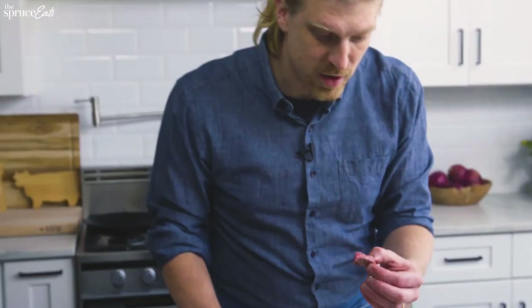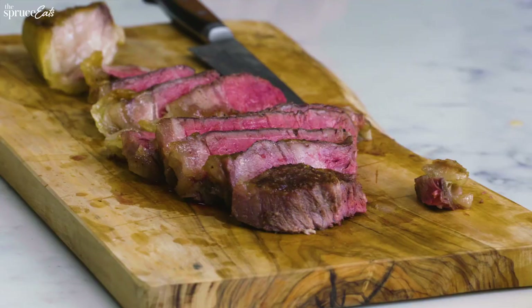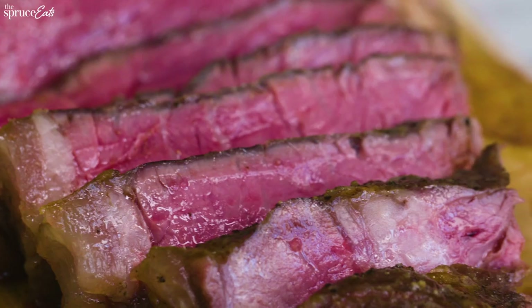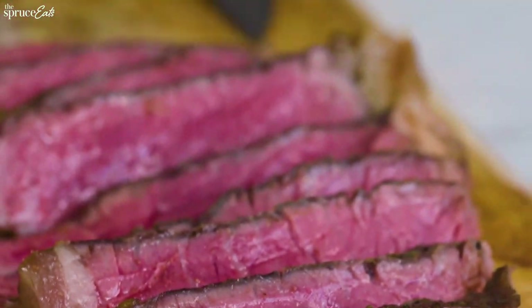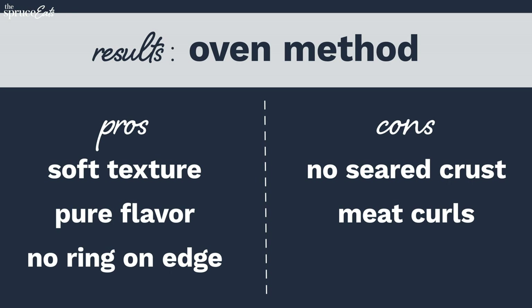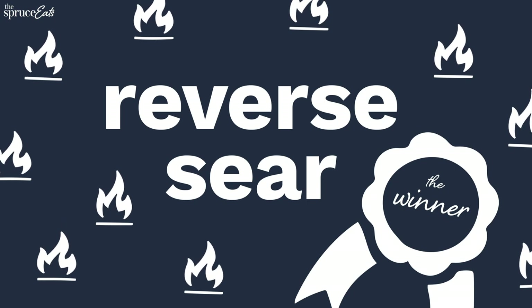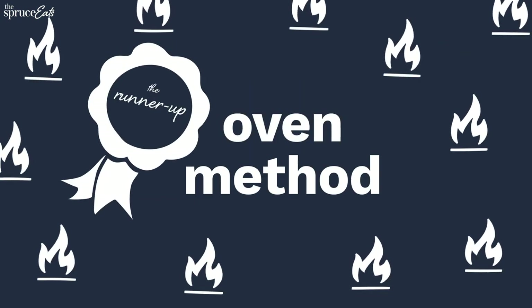Still good! The best one was the reverse sear, but this one is actually really interesting because it almost tastes the most like the meat itself — the aged beef. It tastes really pure. My second favorite, next to the reverse sear. Are you surprised? I am a little bit.